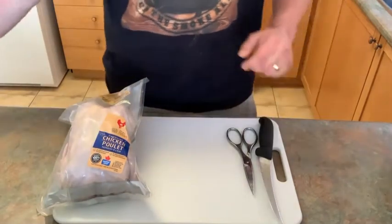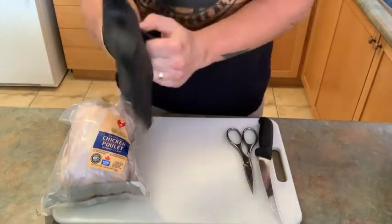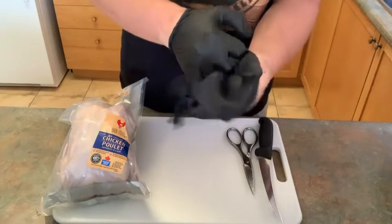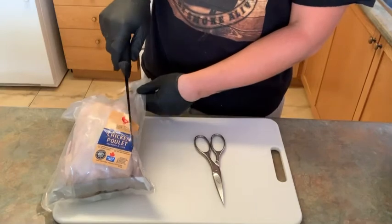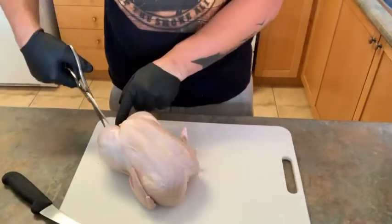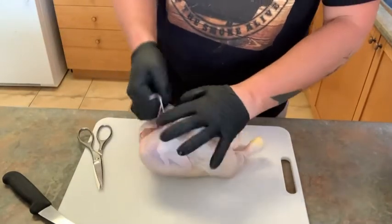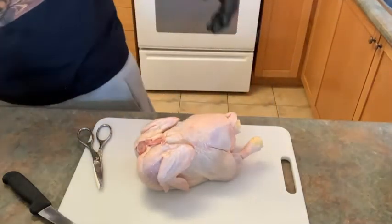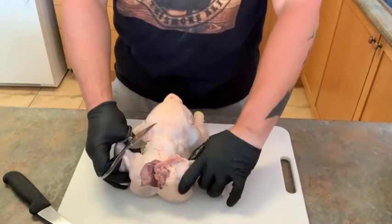Now let's break down this chicken. This is kind of a two-for-one video in the sense where half of this chicken I'm going to jerk for this, and the other half I'm going to do barbecue. So I'm making everybody in my family happy. What we're going to do now is take the string off, and I'm going to show you how to spatchcock it and then how I take it a step further — I remove the breastbone completely.